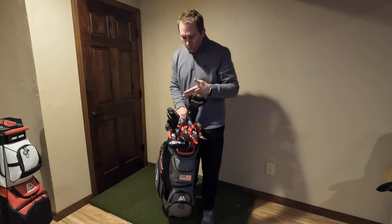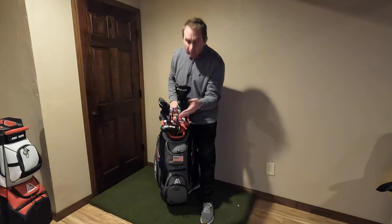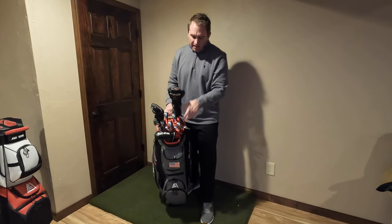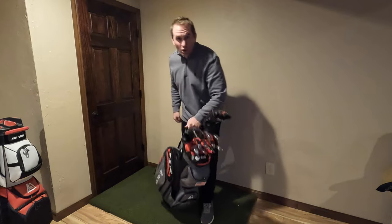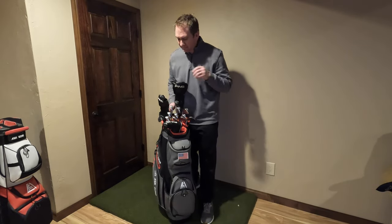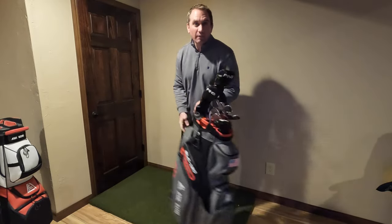What we have here is 14 slots for our normal clubs and a spot on the bottom for our oversized putter. All of these spots include that friction fit for the grip under your club to keep them in place — no rattling around. Unlike any other bag I've seen, they don't fall out if you tip it over.